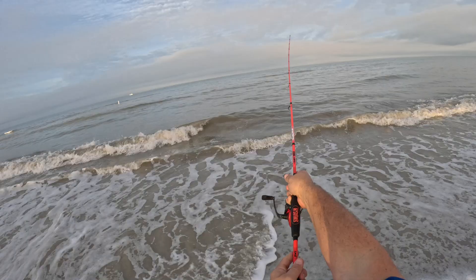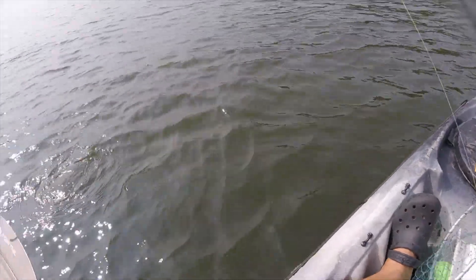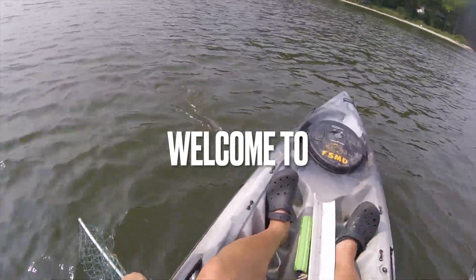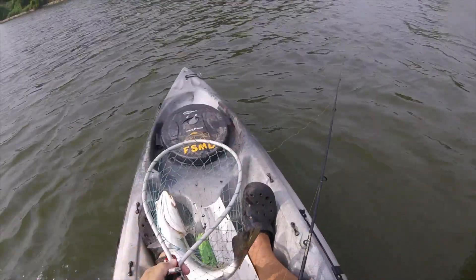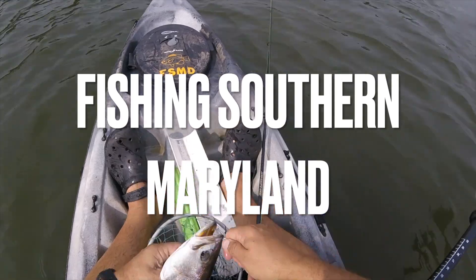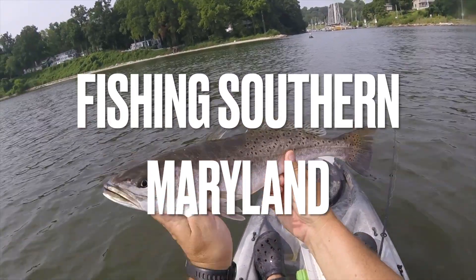Okay everyone, if everything goes well today I'm gonna catch a fish on a rubber band. Nice little gator trowel, oh yeah.